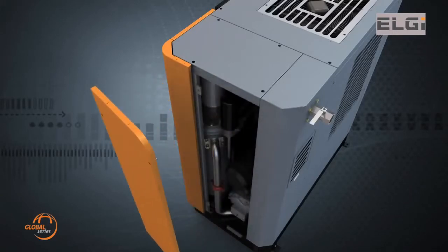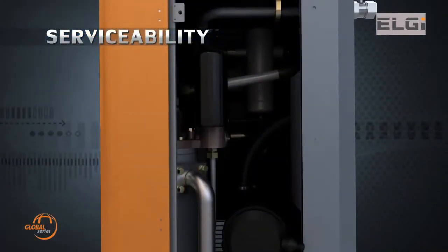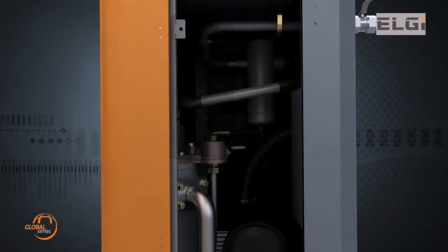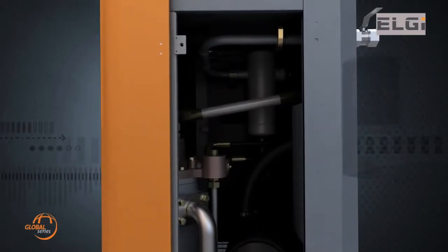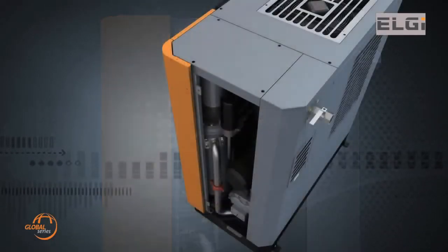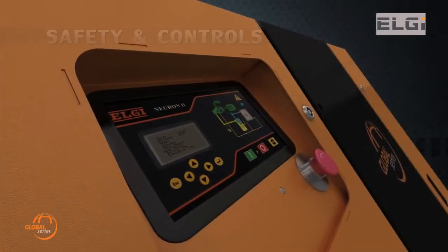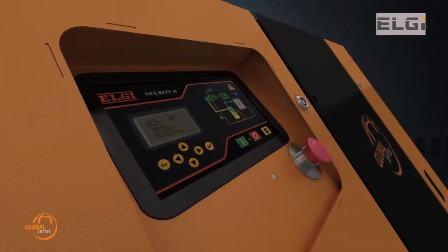Another important feature of the Global Series compressors is easy serviceability. A single-door access point enables accessibility to the parts that need periodic maintenance and replacement, as well as easy maintenance of the cooling system.